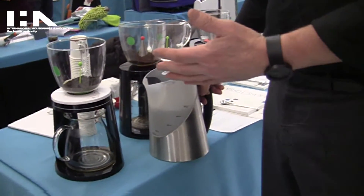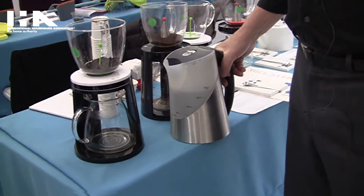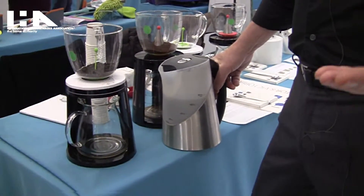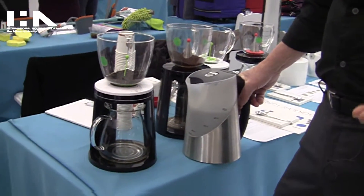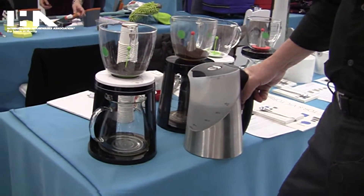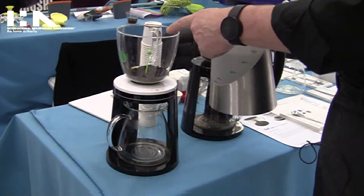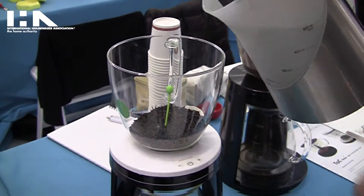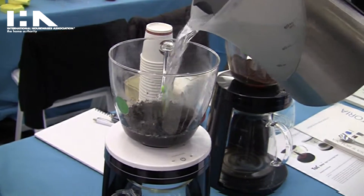Here we have the new tech brew tea or coffee brewer. We have developed the most simple way to do coffee without waste, only taste. You pour the tea in — this is with the tea filter — and you pour water over.